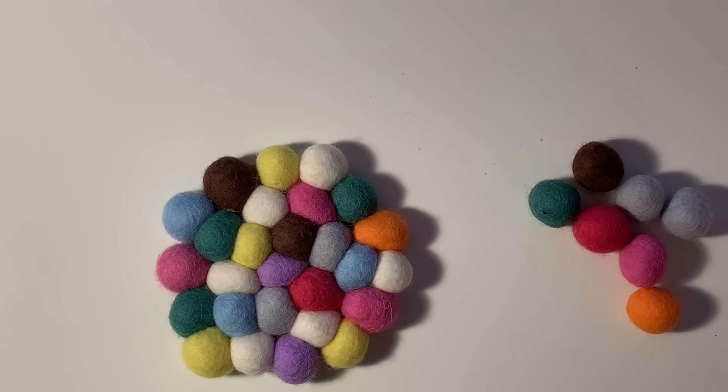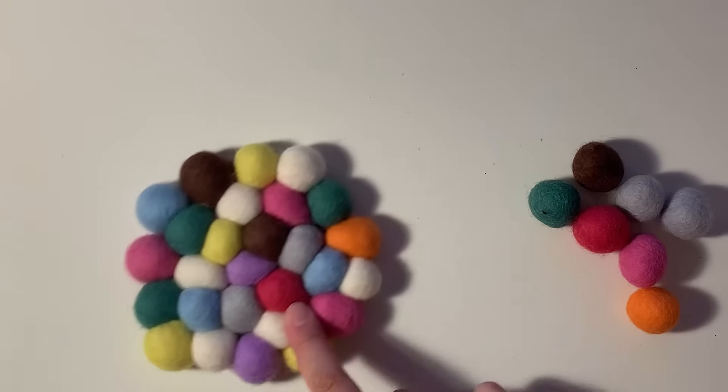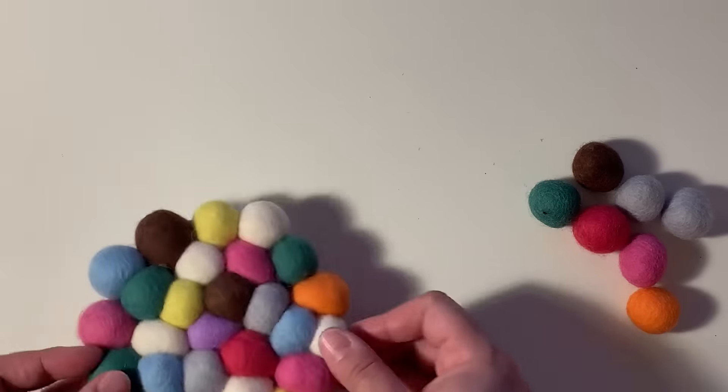I will have them linked down below so you guys can go check them out. If you don't know what BB Crafts is, it's kind of like a craft store with a huge selection of crafting products and a bunch more stuff. They currently have a sale going on — I'll have that link down below — and it is a super affordable site, so definitely go check them out.